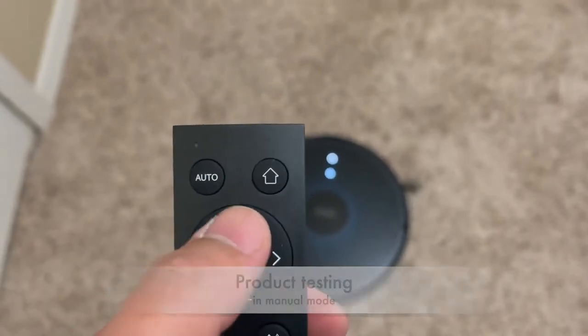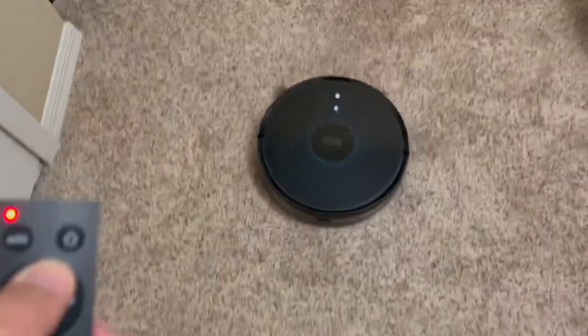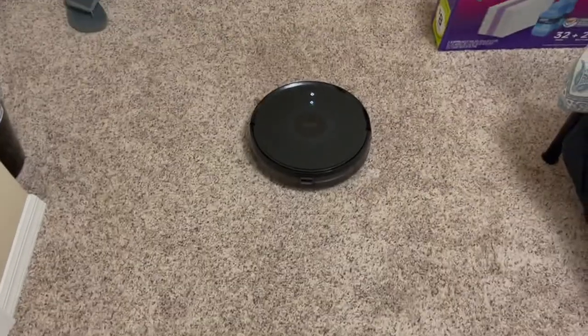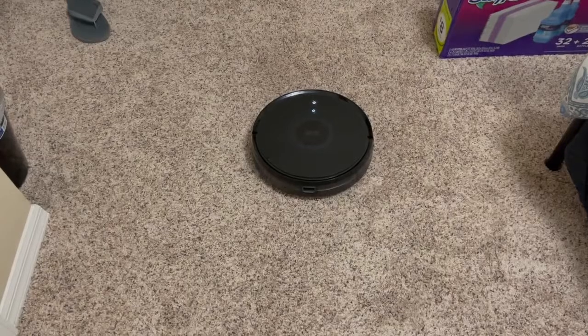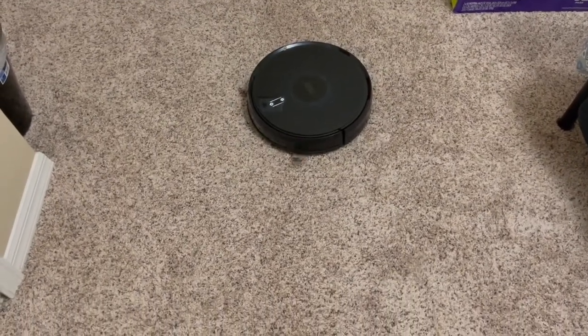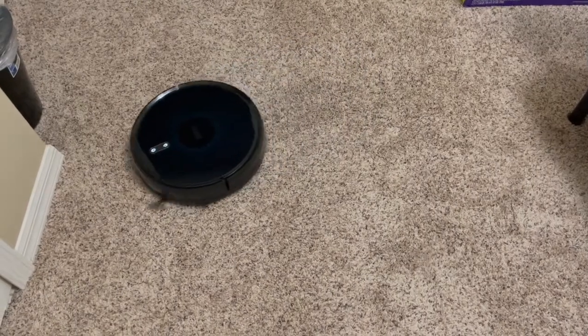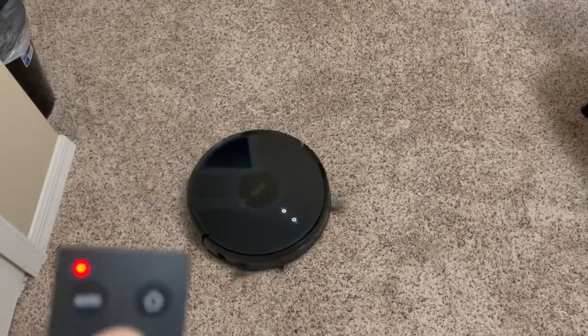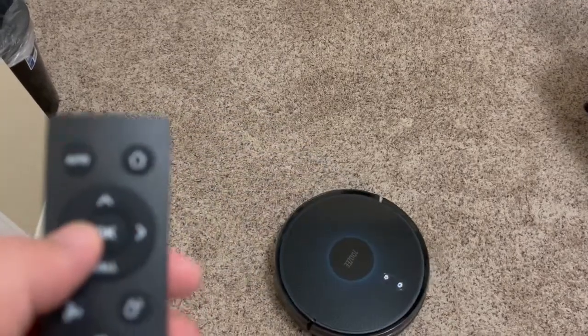Let's try moving forward. It really has a strong suction. I'm manually controlling it, as you can see.